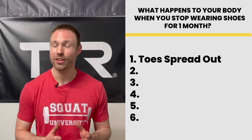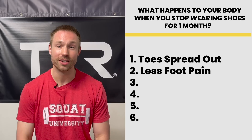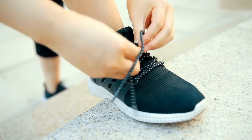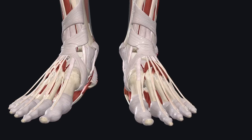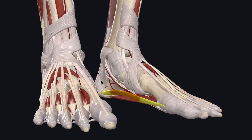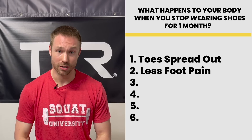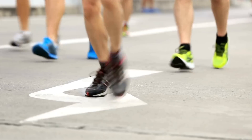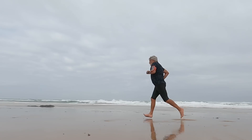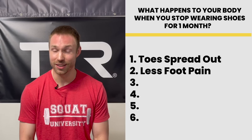The second thing you may notice after your toes start to spread out is that many people will start to notice less foot pain, specifically those dealing with plantar fasciitis. When your big toe is pulled inward within a narrow shoe, a muscle on the inside bottom part of your foot called your abductor hallucis is put on a stretch. This tightening of the muscle leads to a pinching of a nearby artery called the lateral plantar artery, which then restricts blood flow to a very specific part of the bottom of your foot. We find in research that those who are barefoot more often actually have healthier feet with less risk of injuries, specifically plantar fasciitis.